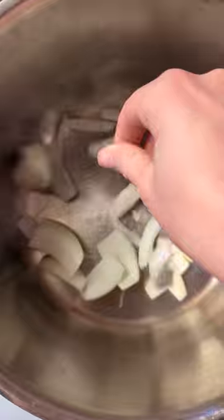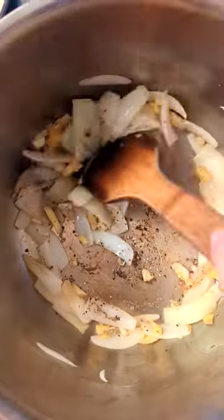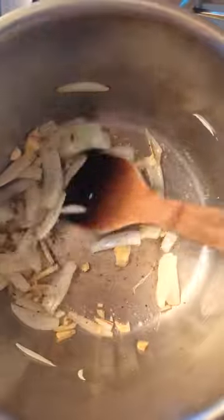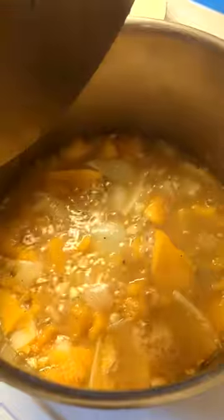Heat butter or oil in a pot and add your onion, garlic, ginger, and spices. Don't worry if it sticks to the bottom because you're going to add broth soon. Now add your squash and broth, then bring all that to a boil.